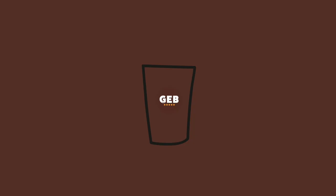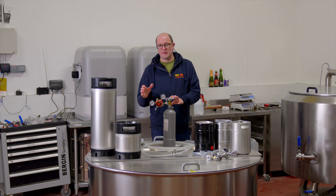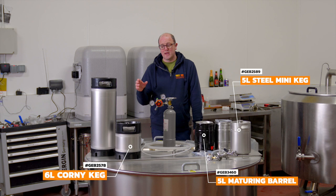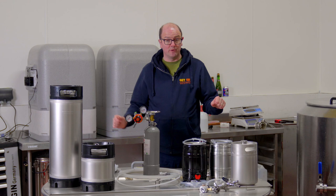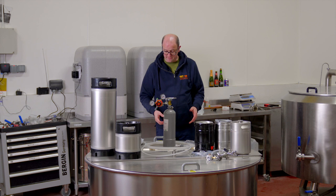Hi everyone, welcome back. Today we're going to look at kegging for home brewers. We're going to package in three different ways: into a mini keg and naturally carbonate using secondary fermentation, into a corny keg and force carbonate, and then transfer under pressure from a Firmzilla uni tank into a corny keg. Let's do the mini kegs first.